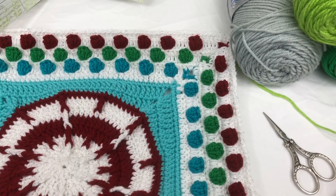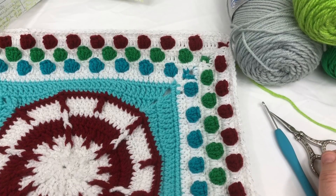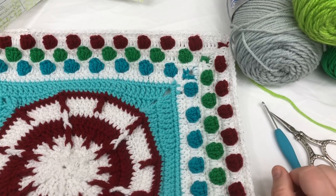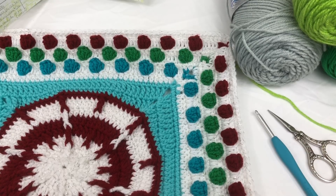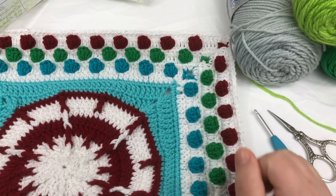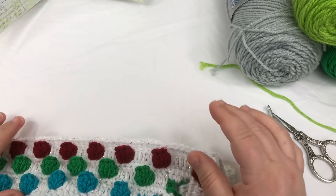Welcome back to week three of the ugly Christmas sweater crochet along. We are going to be working on what we're calling argyle this week. It's going to be a combination of single crochet rows as well as cross stitch into those single crochets. The first thing we're going to start out with is doing our single crochet background.